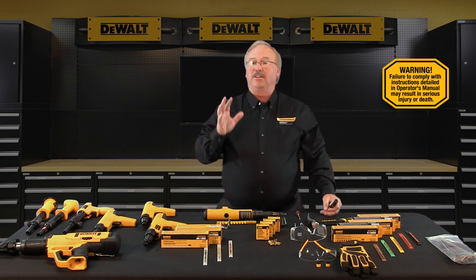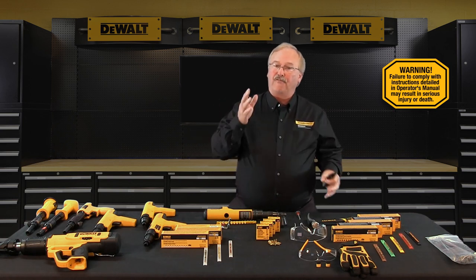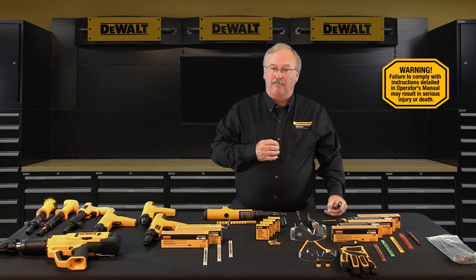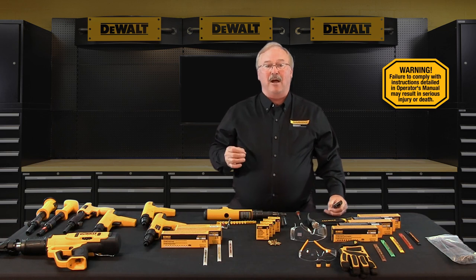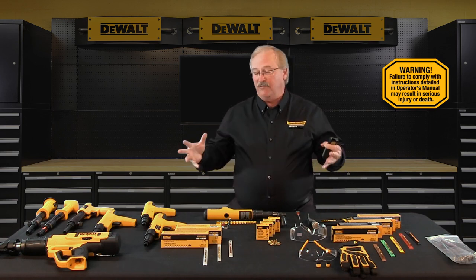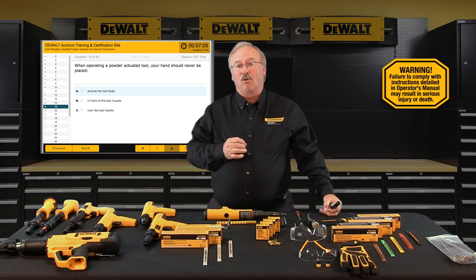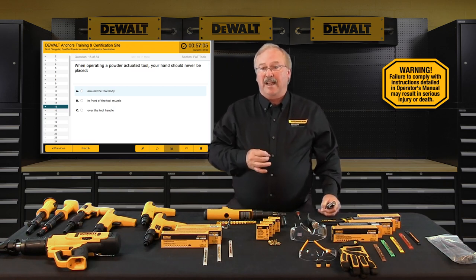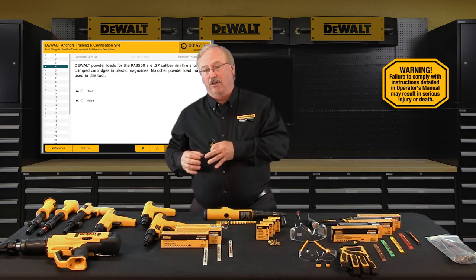Because they're ballistic tools, powder actuated tools can only be used by properly trained and licensed operators. In order for you to become a DeWalt Fasteners powder actuated tool operator, you must complete the DeWalt Fasteners engineered by Powers training program — that's what this video is designed to do. You must also satisfactorily complete a short operator exam and answer a few questions specific to the DeWalt powder tool you intend to use.